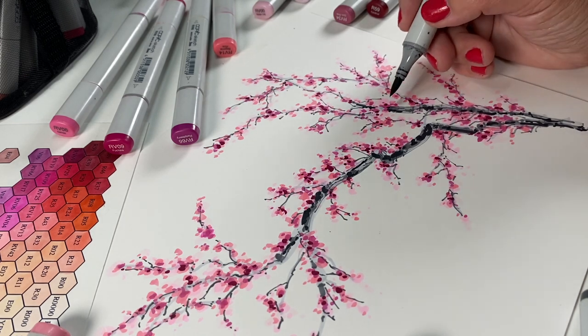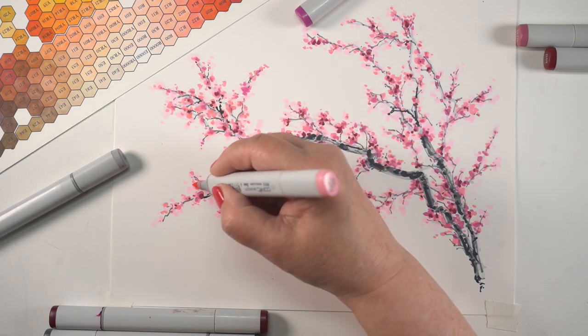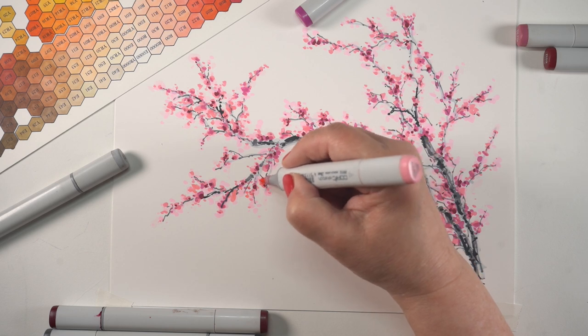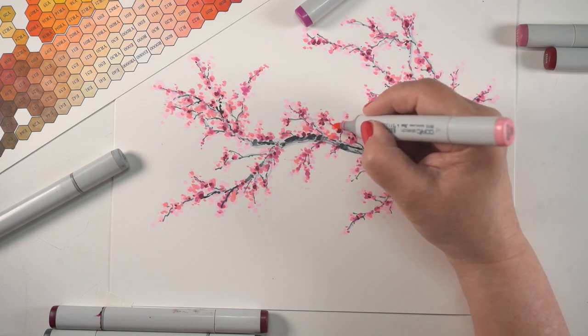When you get the branch done, you'll get to a point where you probably need to fill in some spaces. Either your flowers just look a little awkward — a little more like a stick with flowers glued to it. Fill in some of those areas so they start to feel like flouncy types of branches. Don't make them really solid, but make them feel kind of natural.